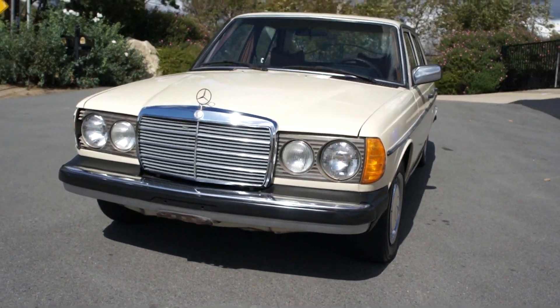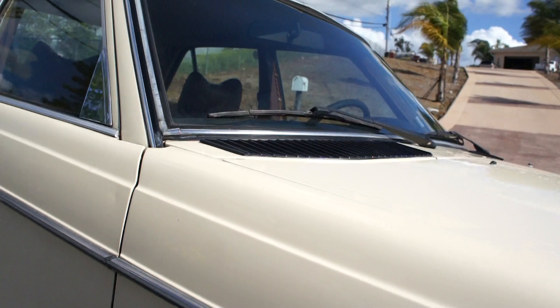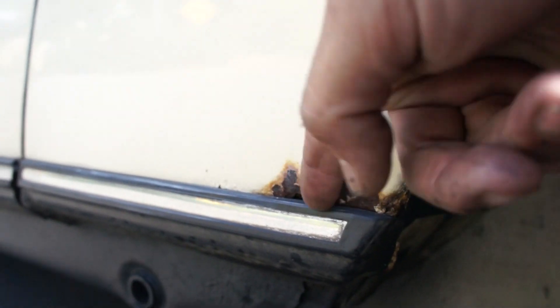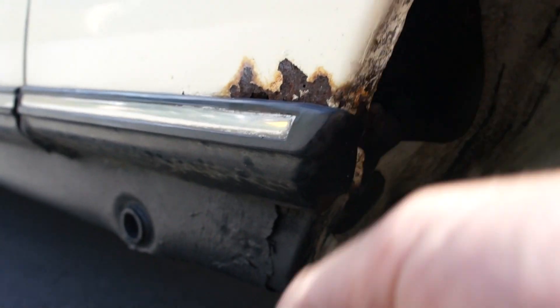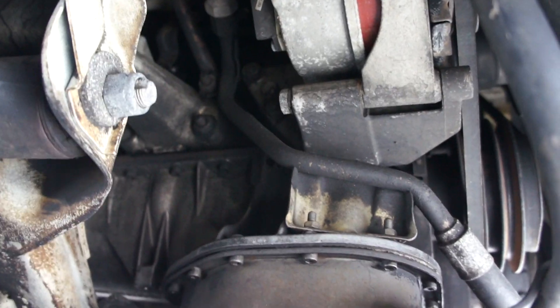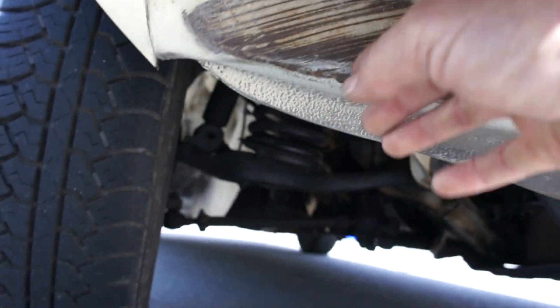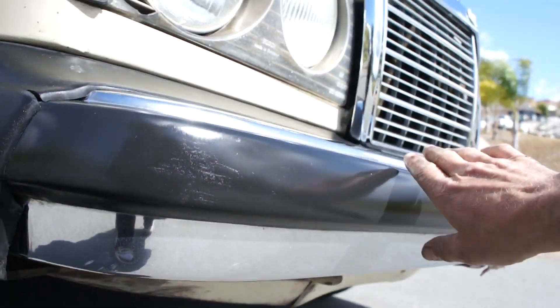Paint's in great shape. The worst corrosion I found is right here — water sometimes gets in between the seals, and that's the only thing I found. Wheel wells are just absolutely perfect. Underneath it, just as clean as can be. You can see the motor in there — very, very clean. Tranny. This piece has some bump-type stuff in it right there. This stuff's in very good condition.